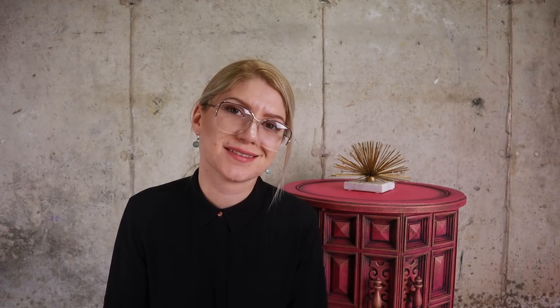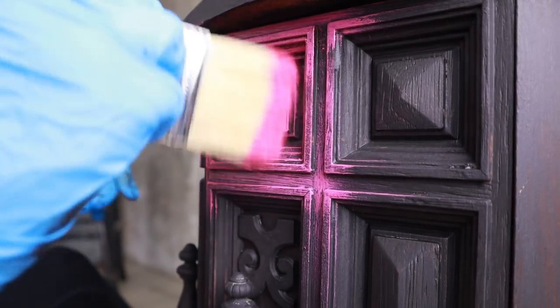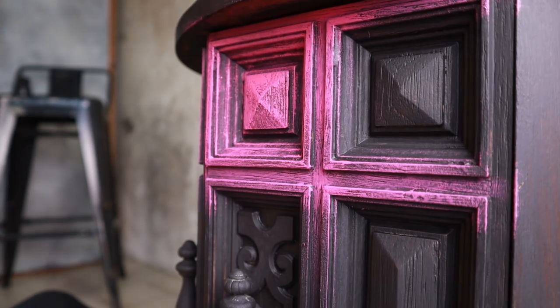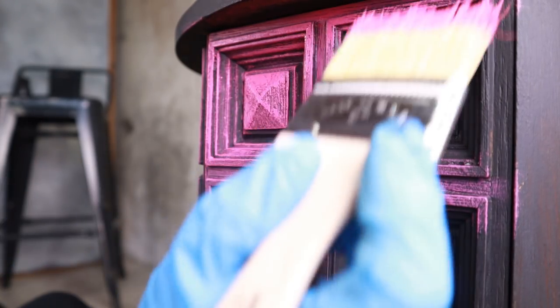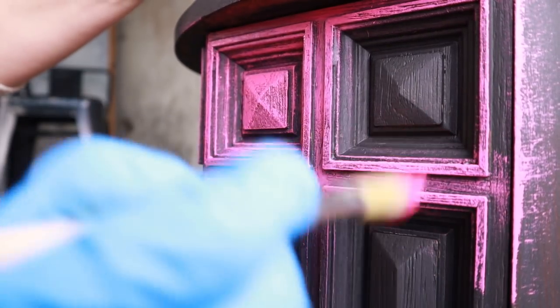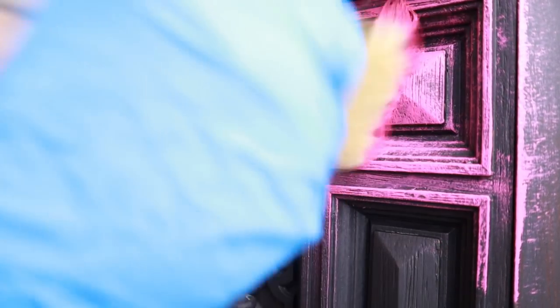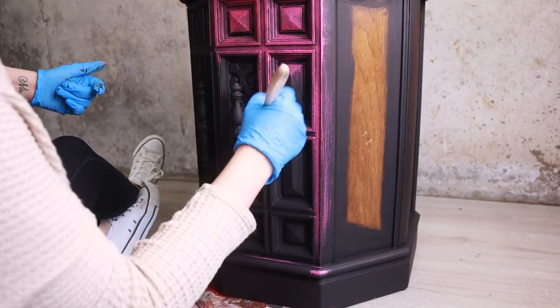It's a very touchy thing, dry brushing — you're going to have to practice it. Even though you're using very little paint, you can control how much paint you put on by how much force you apply. It's my favorite thing to do. I love it — it's very therapeutic.